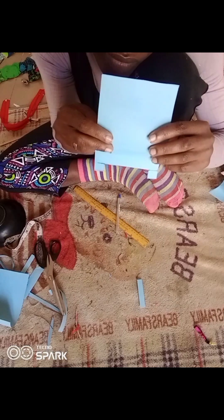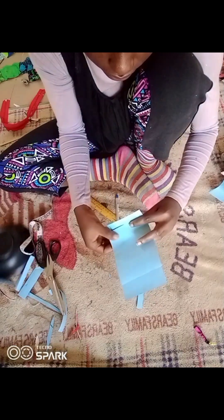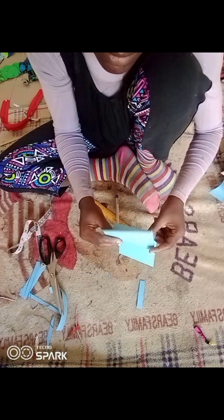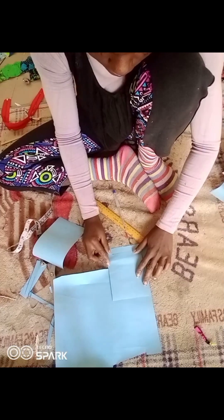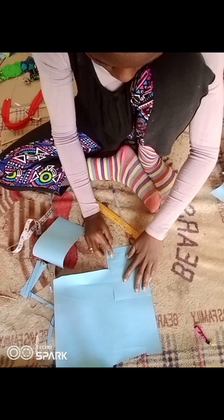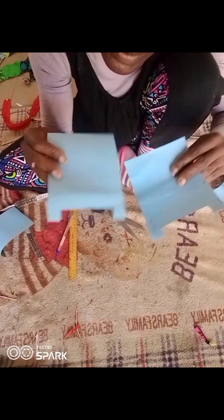Thank you guys for tuning into the channel. If you want to see how I was able to cover this corset, I have a tutorial — I'm going to put the link in the description box below. If you are not subscribed, please subscribe to the channel. I love you, God bless you, and see you guys next time!